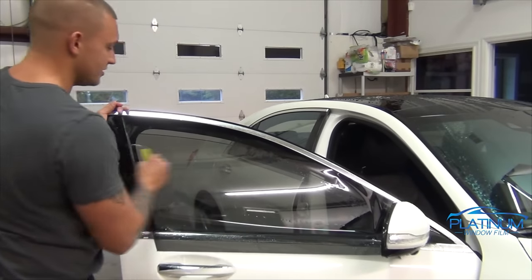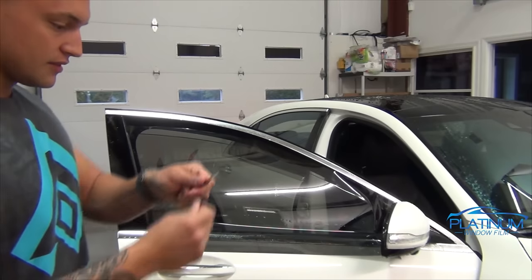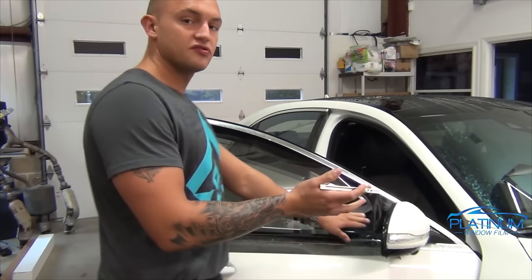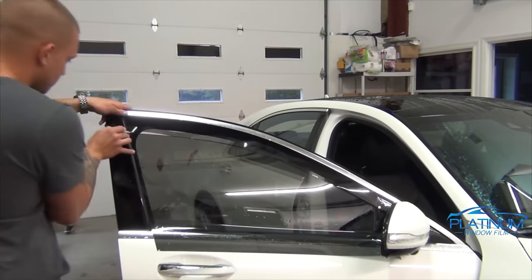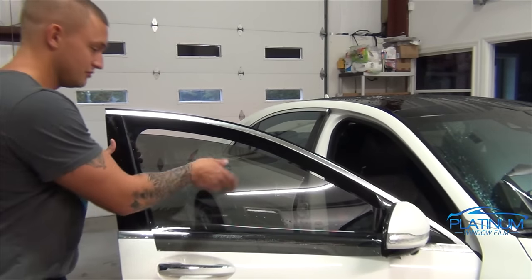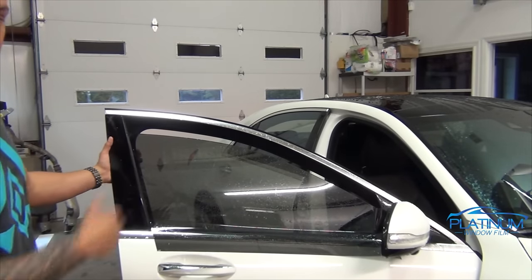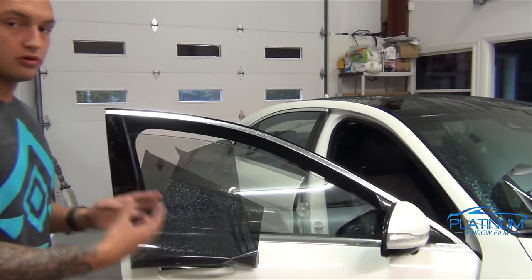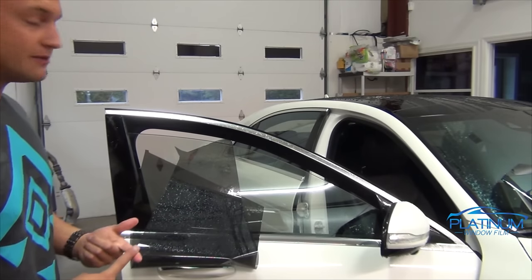Before we cut the top edge, I like to squeegee out the top and just make sure it's nice and mounted against the top edge. Now let's make sure that our blade is fresh and ready to cut. I like to start from the front and bring it to the back when I'm cutting the top edge. Always remember to rip the film away from the glass, not into it, because you can rip into the part that you want to put on the window. Now that we have the film all rough cut out to match all the edges — the top, the bottom, the front and the back — we're going to round out the corners. Always make sure you have a fresh blade and always check your pressure.